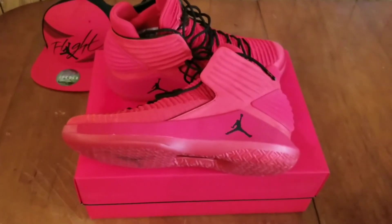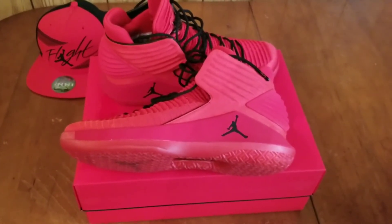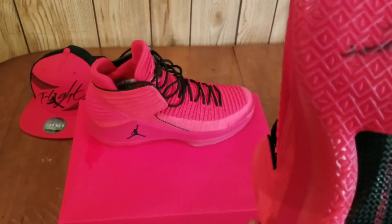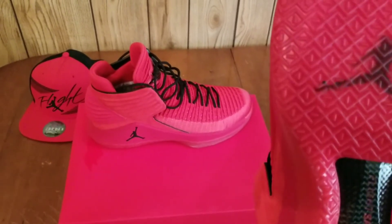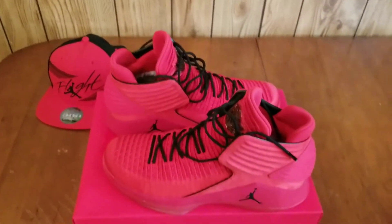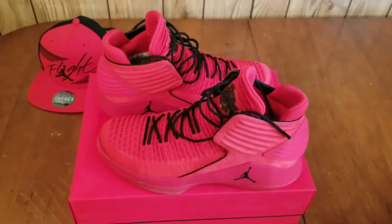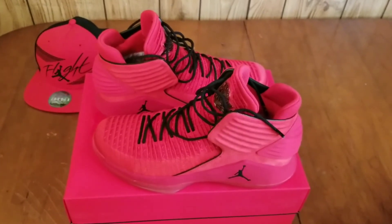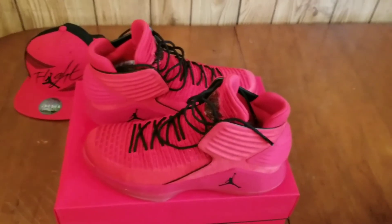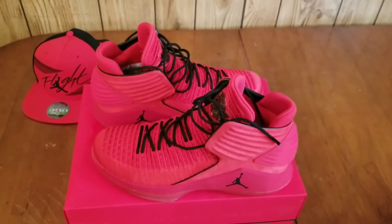I tried it on yesterday and thought it was going to be instantly comfortable, and so far it is comfortable. I think one of the Zoom bags must be bottom-loaded and the other is going to activate once you step on it. It's not like the Air Jordan 28 where you instantly feel it protrude and it's super comfortable right away. You're probably going to have to wear it maybe once on a court to break it in, and then it's going to get super duper comfortable.